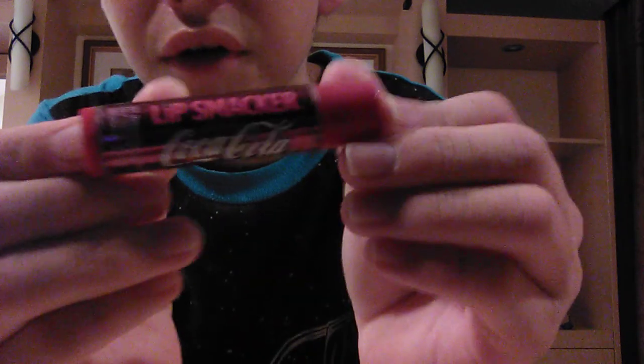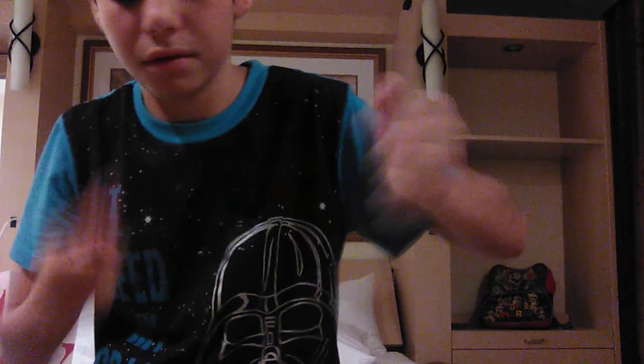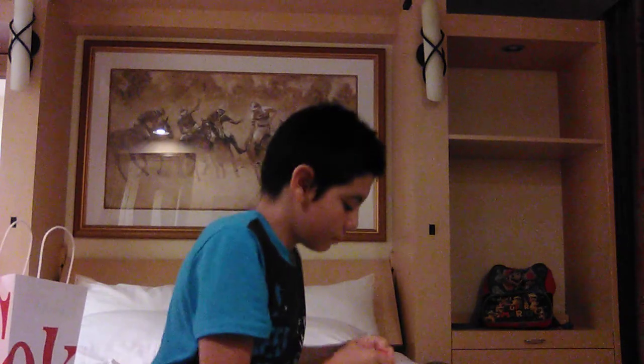The next flavor is my favorite, which is Coca-Cola Cherry. Oh, it smells good and it's like a bright red color. Next one is Coca-Cola Vanilla. This is my least favorite and it's like a tannish, peachish color.